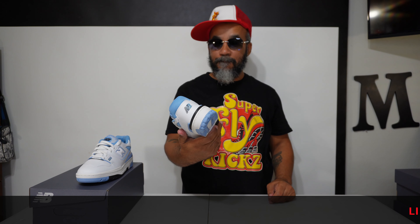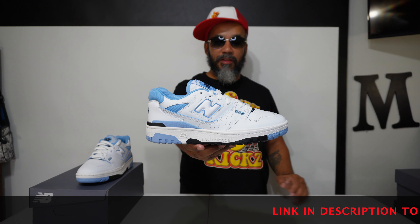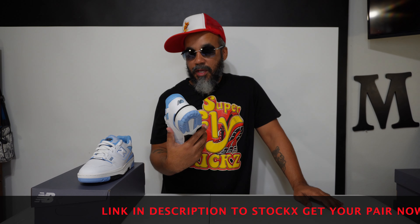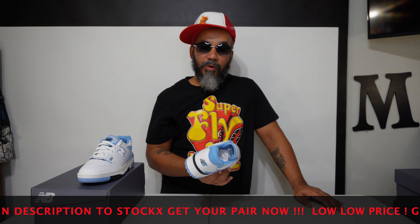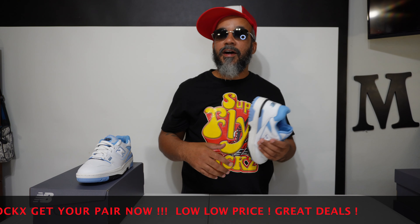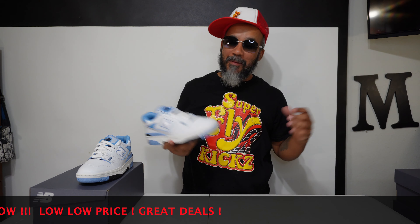I don't know — they were buying these out yesterday at all the shoe stores. They were driving from here to Fort Worth trying to get these, man. So I'm sure they're not nowhere on the shelves anywhere. Champs sold out quick. Every Champs I went to — I got lucky and found them at one Champs. Check my link to StockX, man. I'm telling you. Grab your pair at the going rate.